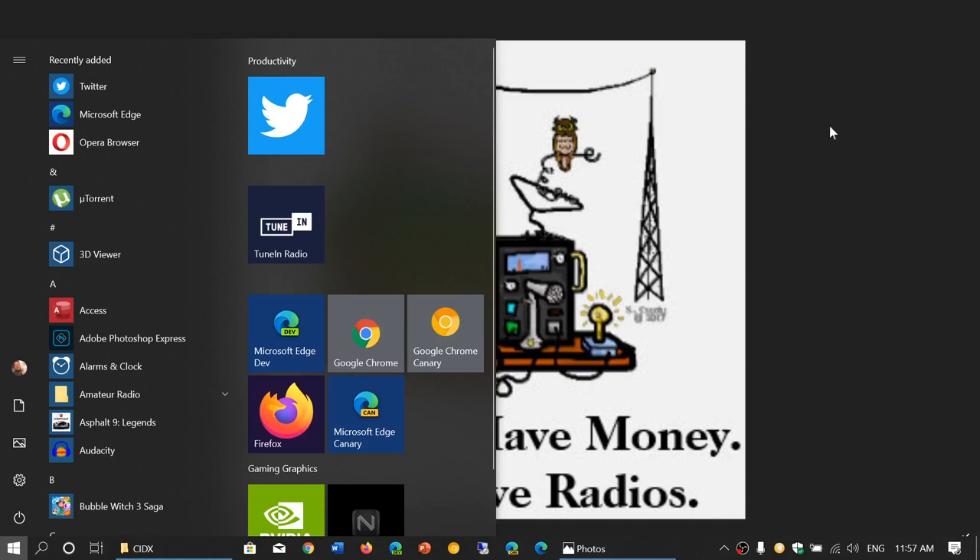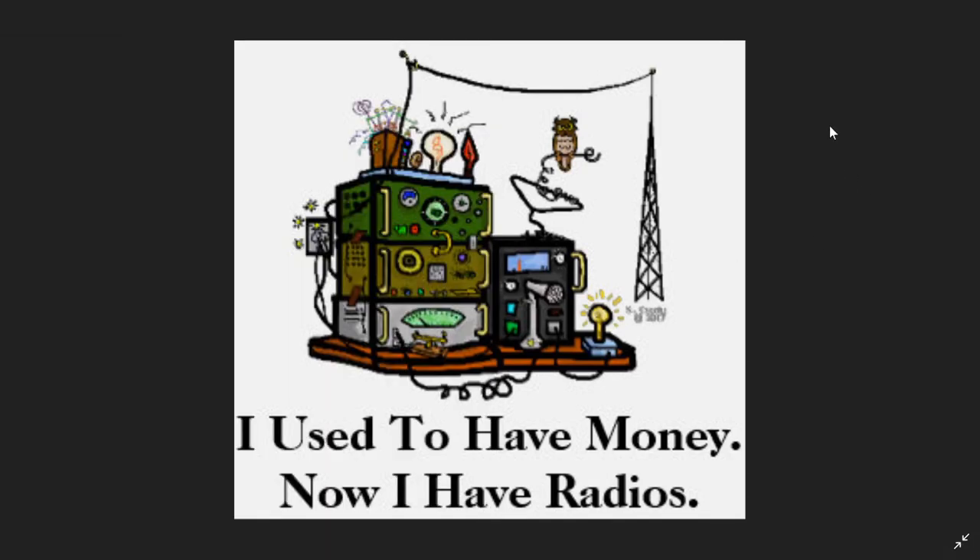Hey, welcome to the Shortwave channel. This is a quick update — it's Monday, January 20th, 2020. I like to post a little video on Mondays talking about what we'll hopefully do this week, though we rarely are able to do it all, but we'll increase the pace.